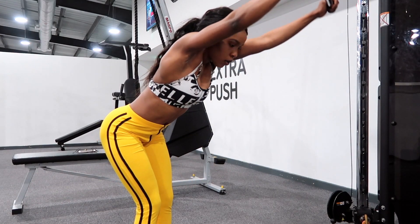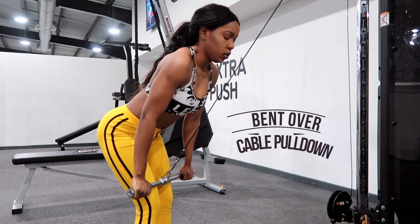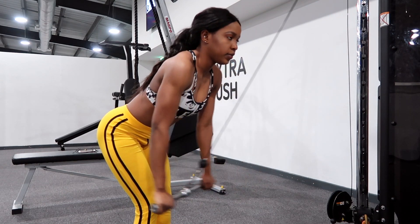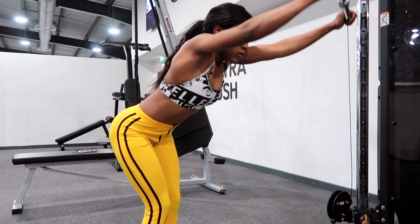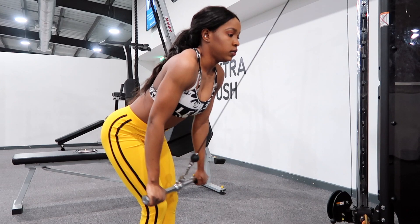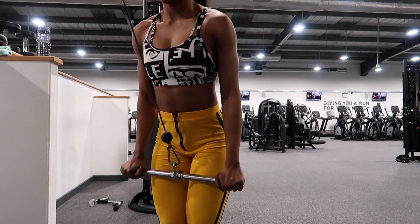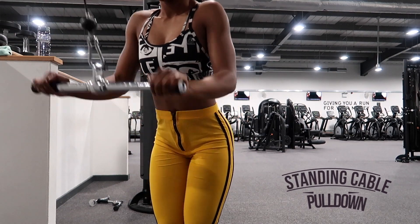Moving on to the first exercise, which is the bent-over cable pulldown. This is one of my favorite, if not my favorite, exercise to target the back. Make sure your legs are kept together and your arms are nice and straight. When you pull in towards your body make sure your arms stay straight, then extend out again, really contracting your abdominal muscles — you will feel it working your back.